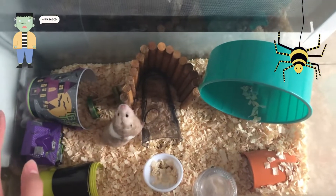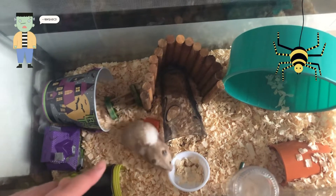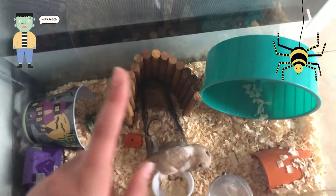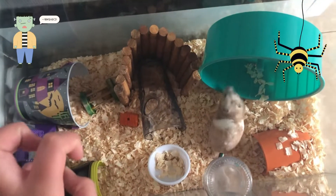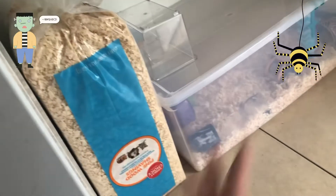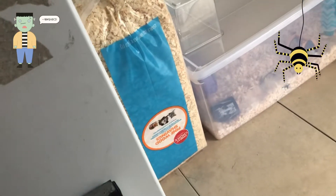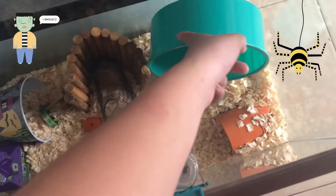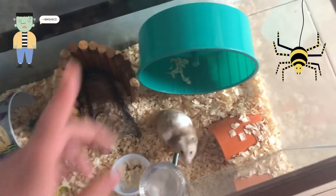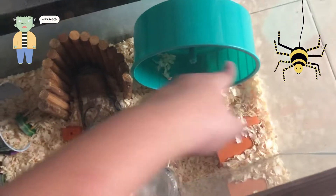The first cage I'm going to start with is Max's. The bedding I'm using is wood shaving - aspen hamster bedding. I got the big bag because it's softer and wider. I couldn't find Halloween bedding so I was a little sad, but aspen still works. The first thing I have is the wheel - this is an eight-inch wheel, it's a teal Living World one. He sleeps over there sometimes.